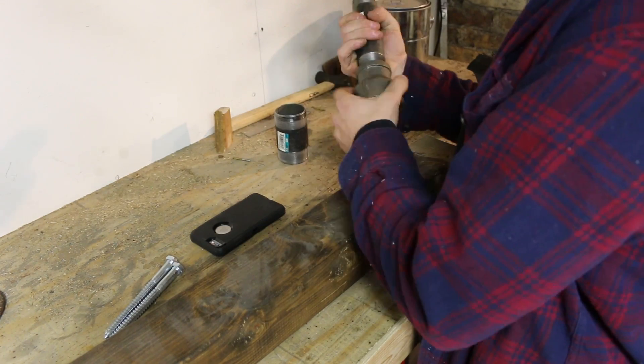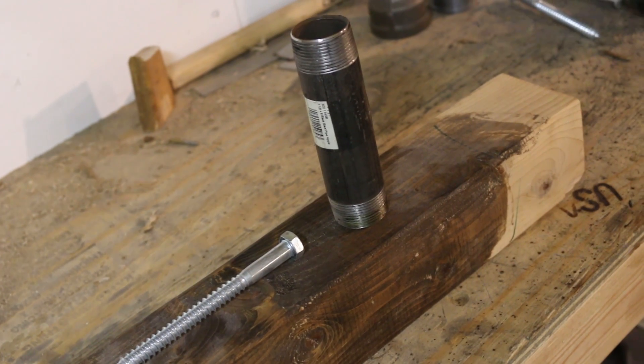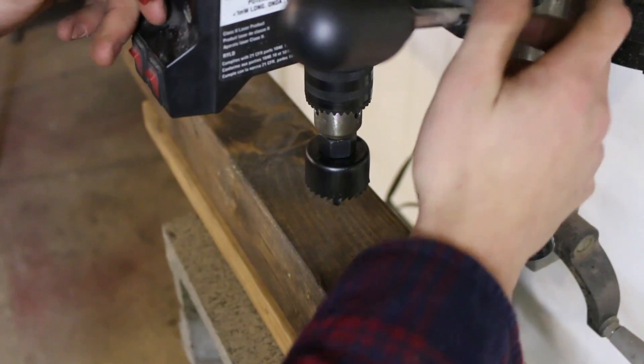Before I pull out the rebar, I need to find out how I'm going to bend it. I decide I'm going to try to make a jig. I'm using a 4x4, a lag screw, and a piece of gas pipe.